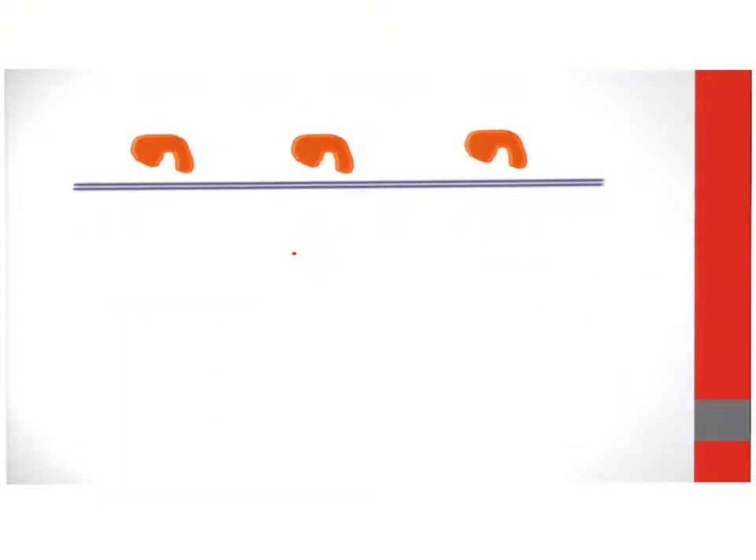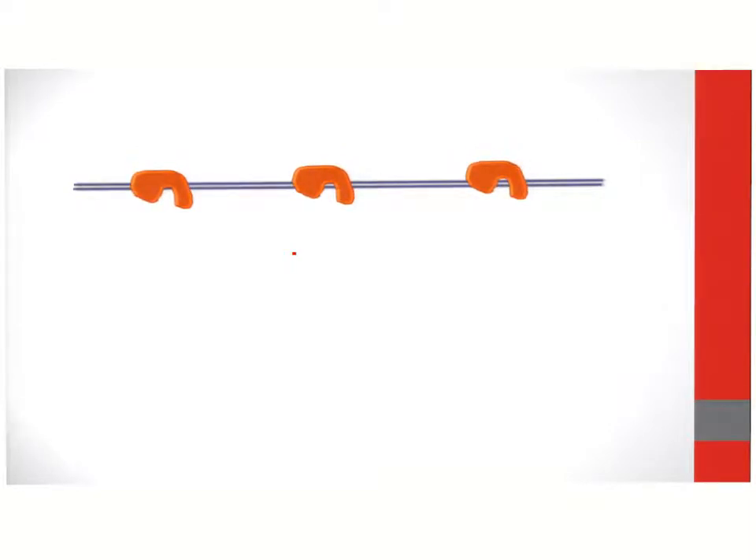This is a depiction of the enzyme cleavage of DNA. As you can see, the enzyme cleaves the DNA to yield short fragments.